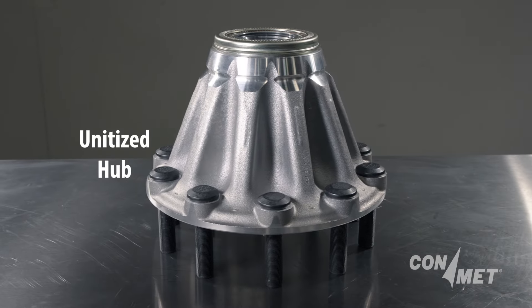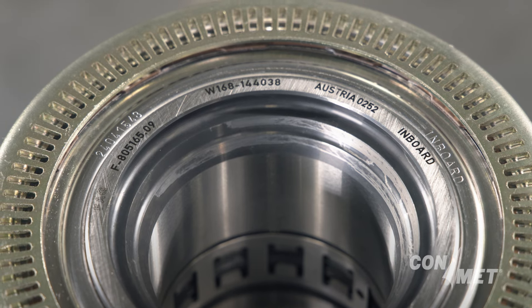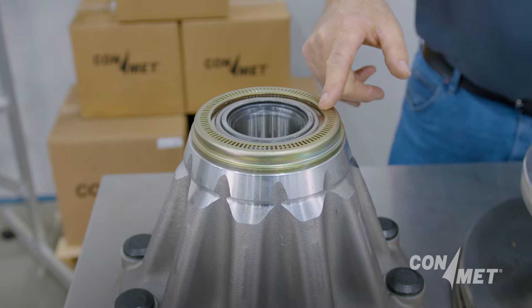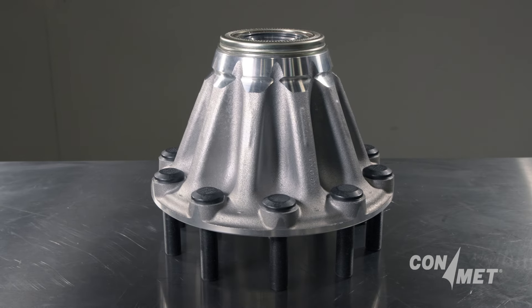A unitized hub consists of a precision machined hub, bearing cartridge system that contains inner and outer bearing cups, cones, and lubricant, two wheel seals, an ABS tone ring, and a unique hubcap. Unitized hubs are non-serviceable and must be replaced.